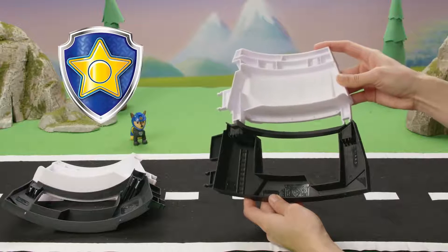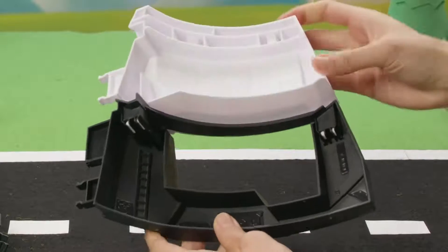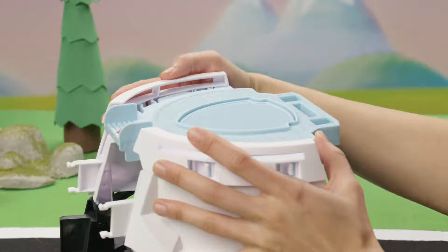Now find the two pieces with the star symbol and connect them. Next, connect the top of the Paw Patrol headquarters with both sides. And remember to make sure you hear that click.